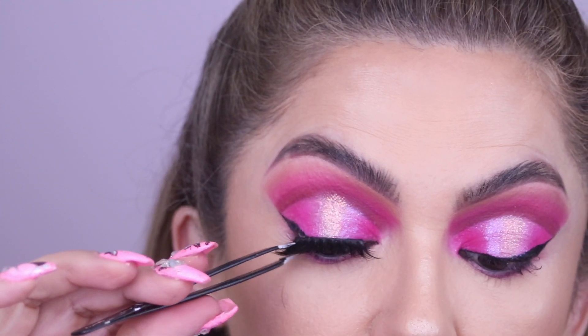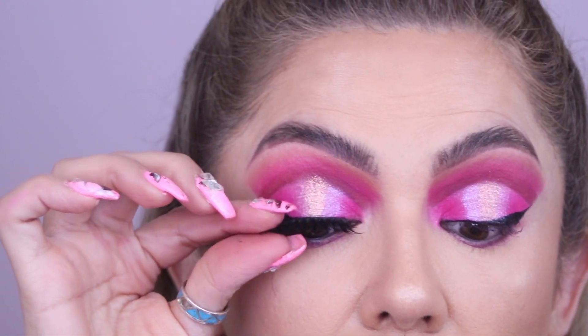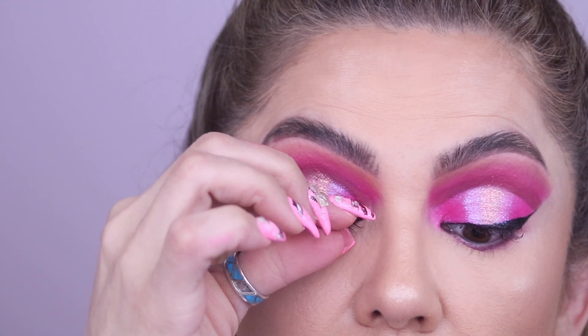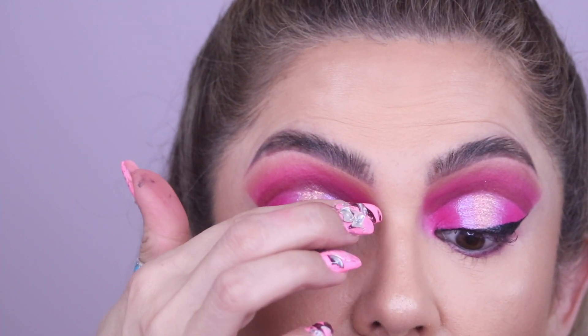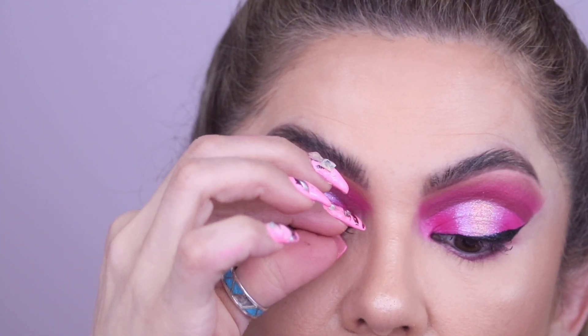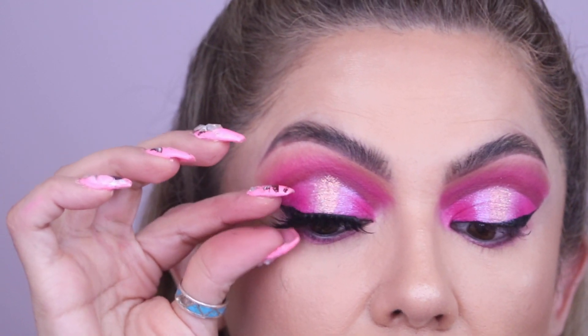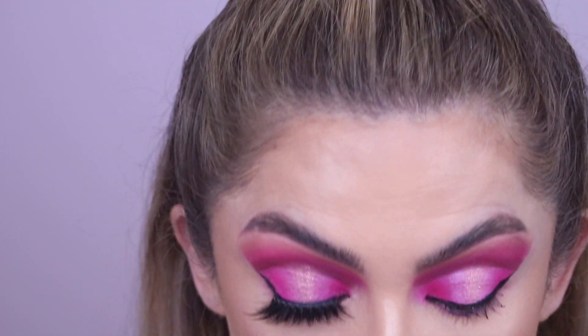Let that lash dry properly. You can push it down with your tweezers, or some people just use their fingers — they find it a lot easier to move the lash around and push it in with their fingers. Whatever works for you.